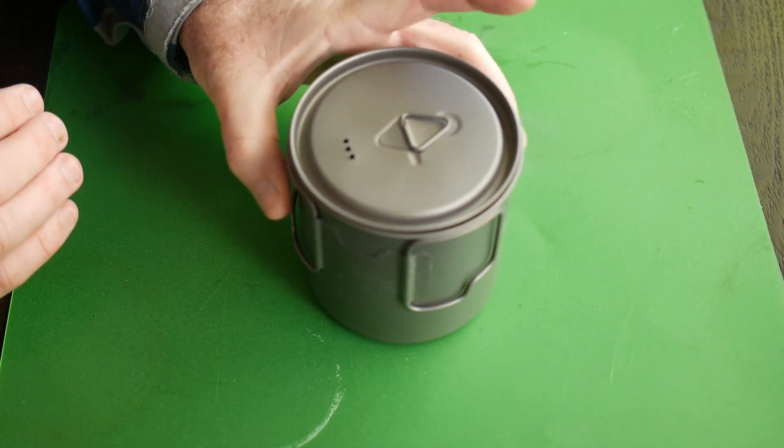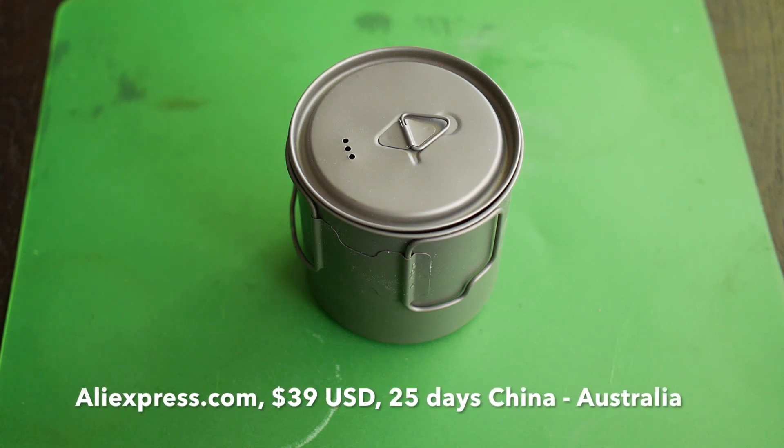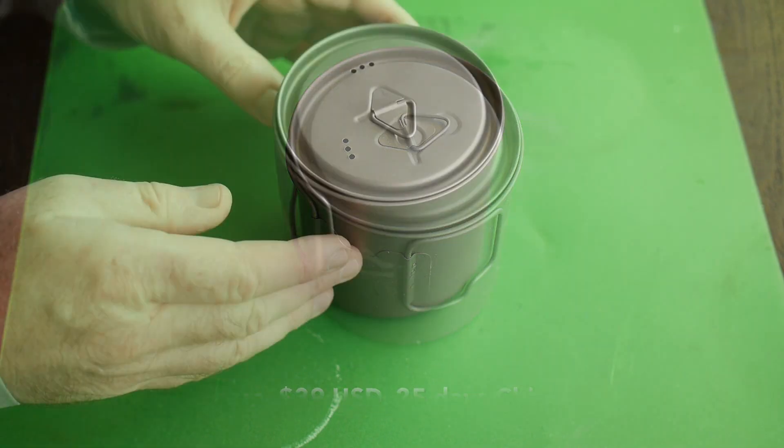I bought this pot from China on AliExpress for $39 and it took about three and a half weeks to ship to Australia.